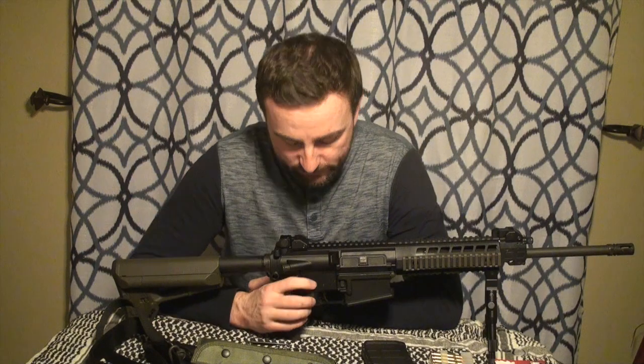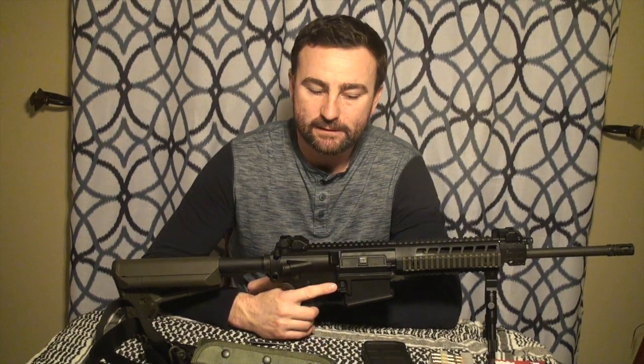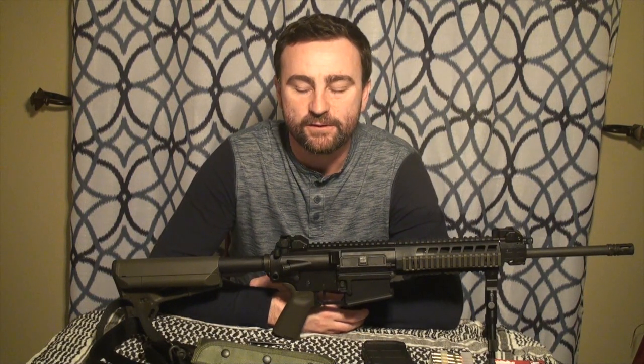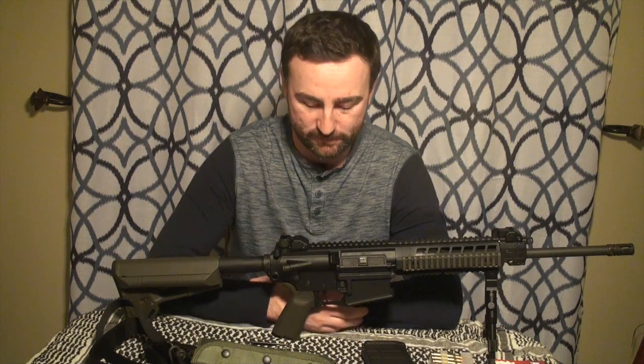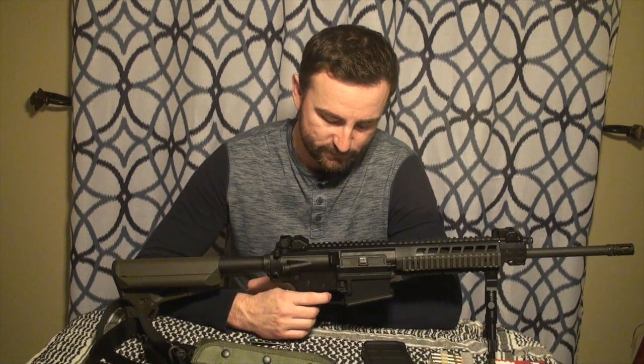The safety is easy to use. The trigger, however, I have a little complaint about — it feels a little what you would call creepy. I'm a bolt gun guy and I use timney triggers on my bolt guns, so maybe I'm spoiled. This gun just has a little bit of creep. It's a single stage and I wish it was double stage — I don't know why it's single stage.